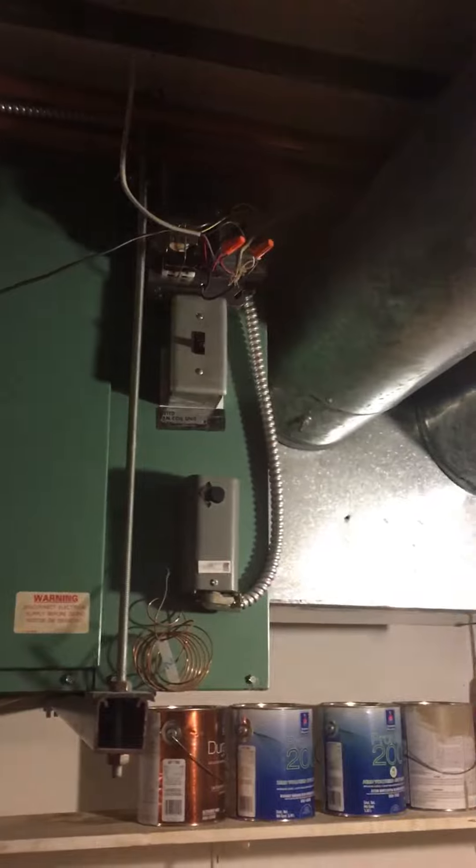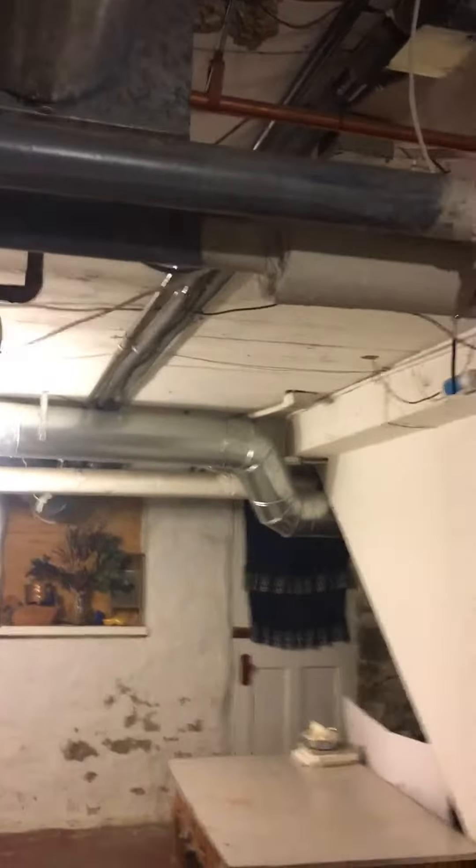Here's the supply and the return up there, with a condensate drain coming down to the floor. There's 115-volt wiring going back to the breaker panel over there.